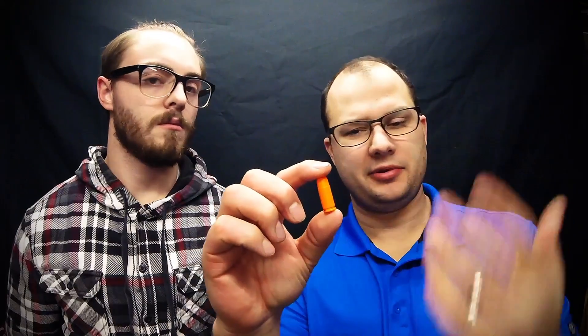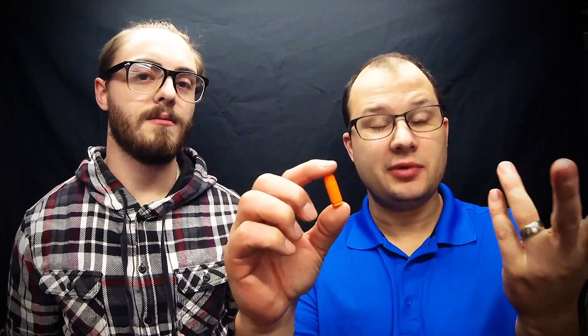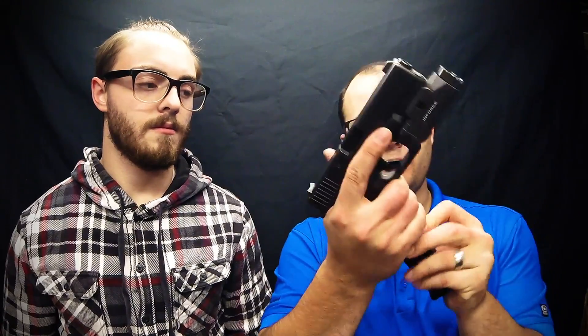The second thing we're going to talk about is putting some orange plastic safety rounds in your gun. I bought these on Amazon — cheaper than real ammo. Take your magazine, put the safety round in the mag, and load your gun just like normal. When you chamber check, you can see the orange in there, so you know that's not a real bullet.